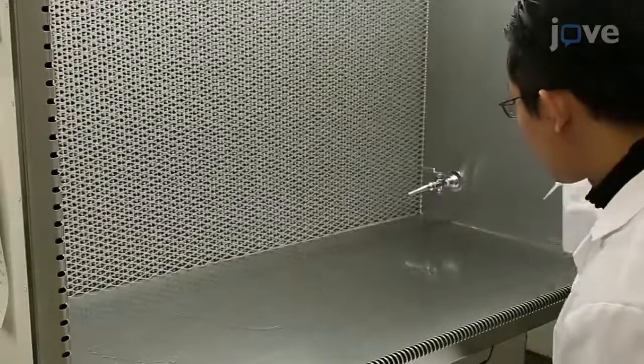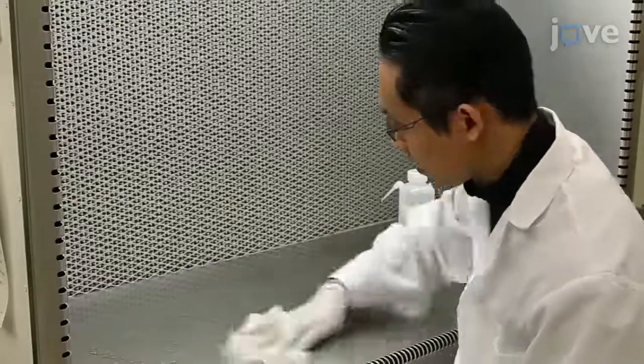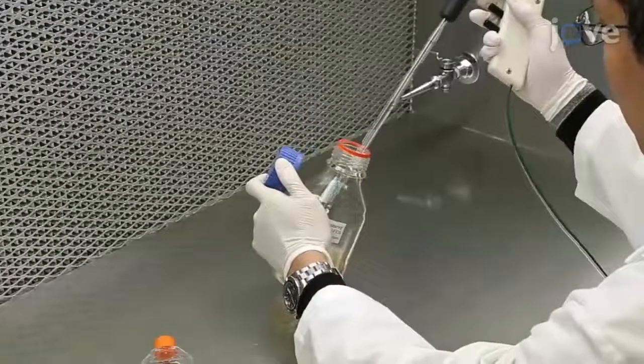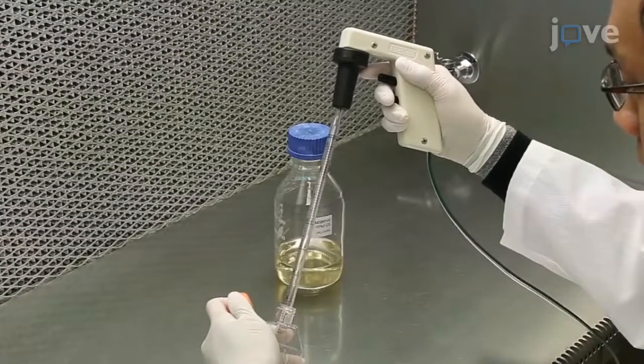After wiping down the work surface of a laminar flow hood with 70% ethanol, dispense 5 mL of the appropriate medium into a 25 cm² T25 flask.